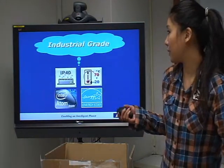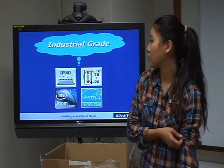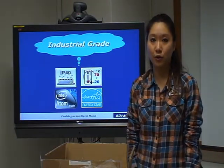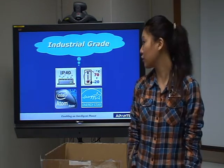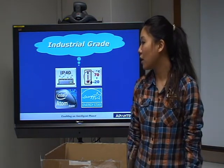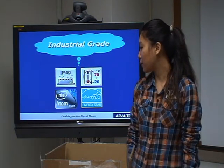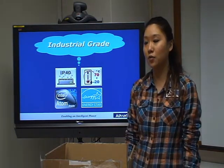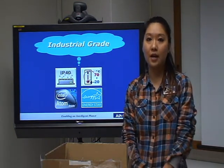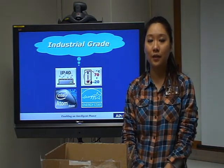Most importantly, UNON 2178 is made for industrial grade use. We have IP40 rating and a wide temperature range from minus 20 degrees to 70 degrees Celsius. For performance, we use the Intel Atom processor, which is designed for industrial grade applications. It also has very low power consumption and has earned the Energy Star certificate. So UNON 2178 is the best choice for an industrial PC. Thanks for watching.